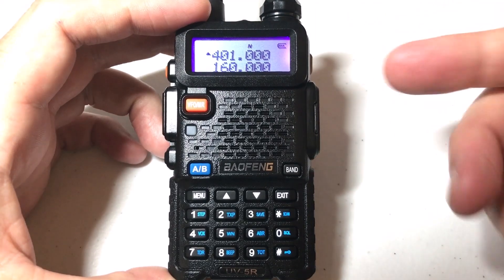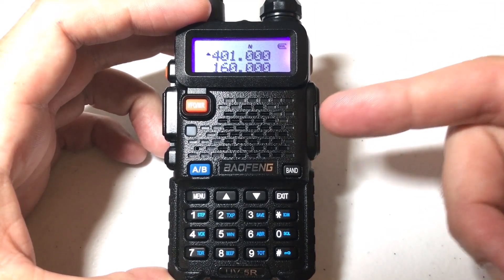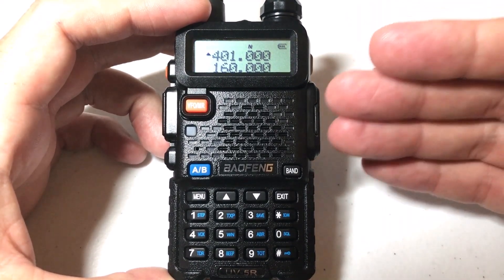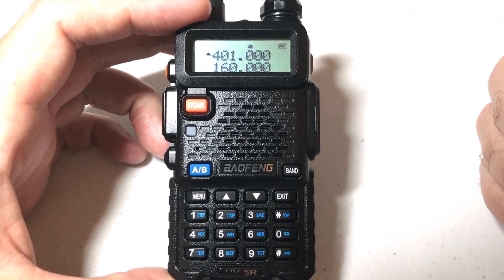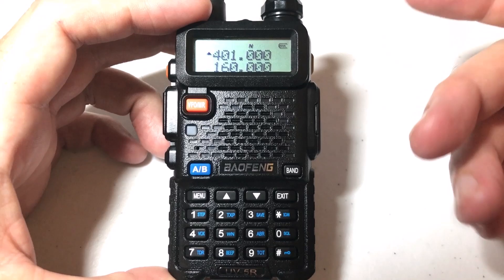it's always recommended that if you're programming something directly on the radio itself — not using CHIRP, like saving a channel — it's recommended that you turn this feature off. And I'm going to show you how to get to it.